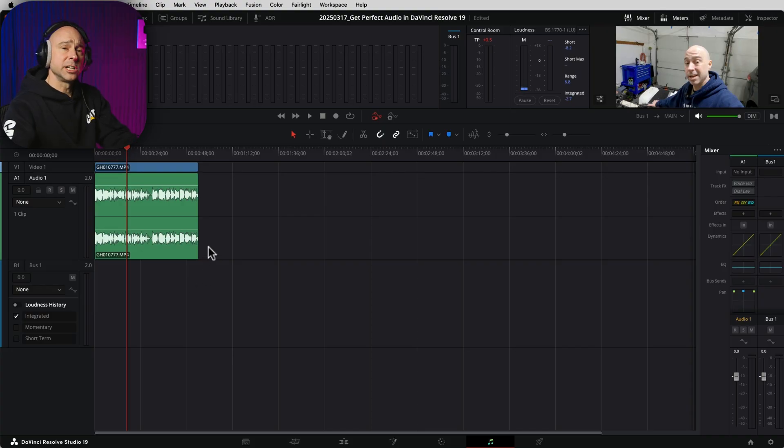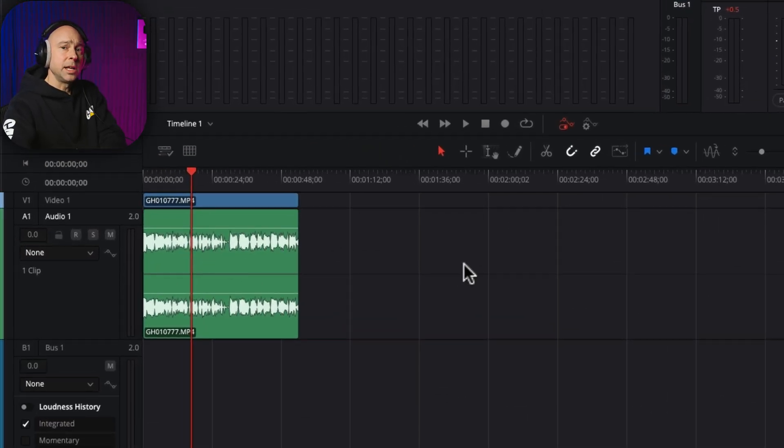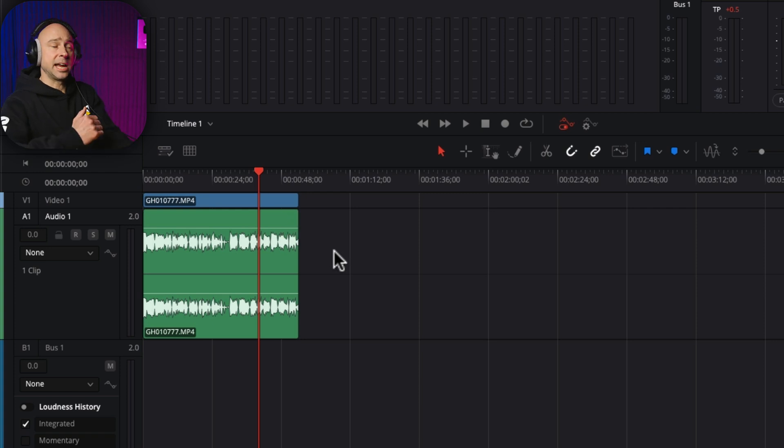So in Fairlight, the first thing I want to do is split this clip into two different tracks so I can work with them separately. Because in the first part I'm facing the camera, and in the second part I'm behind the camera — so it sounds different and I need to edit those differently. When it comes to your dialogue, you want to separate it into different tracks based on different microphones, different talent or people, different locations — whether you're in front of or behind the camera — so you can work with each part separately.